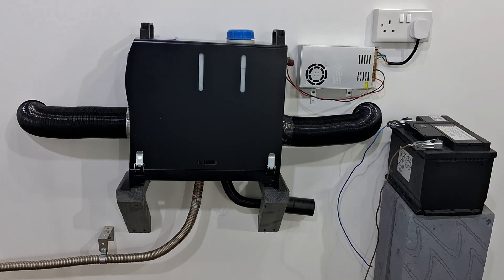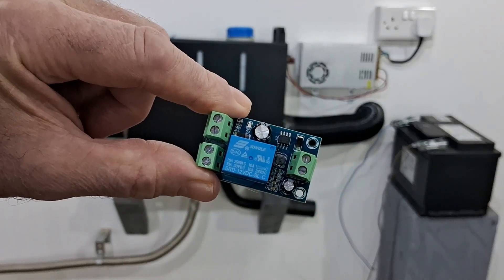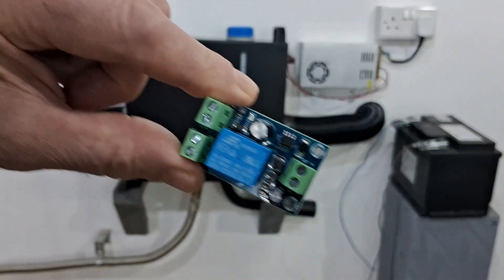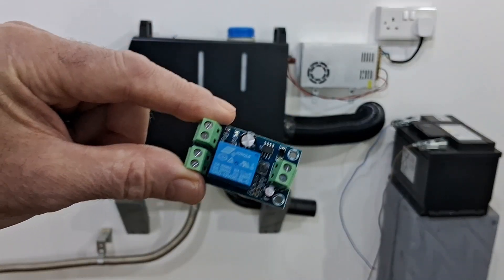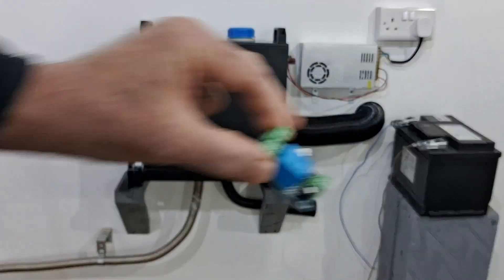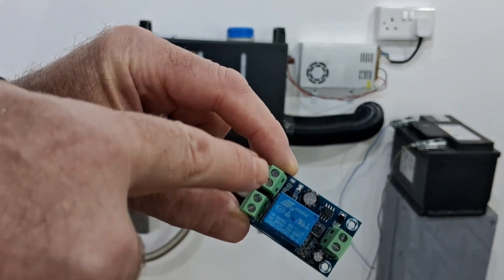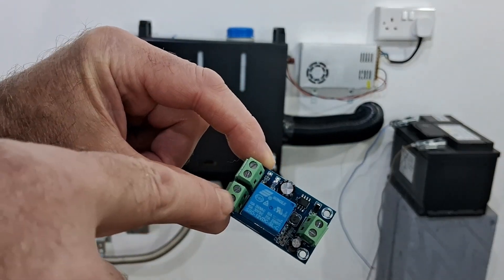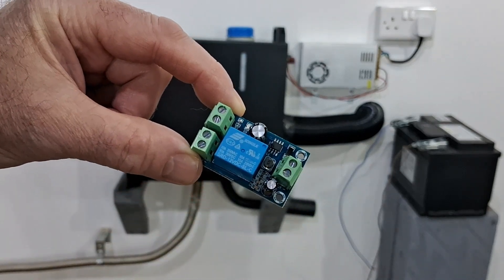Hi guys, Andy here messing about with the diesel heaters in the garage again. I've had a good little find and I want to share it with you — it's an emergency power switcher module. What it does is when you have a power cut and lose your mains power supply, this switches the power automatically to the battery. It looks pretty easy to wire up: that's your DC power in from your 12 volt supply, that's your battery in, and that's the out to the heater.